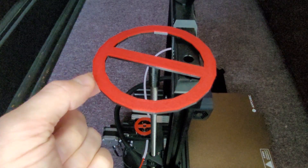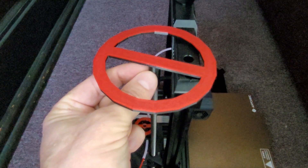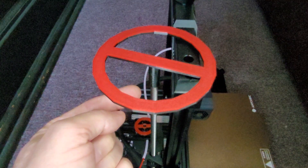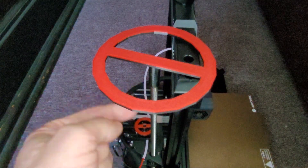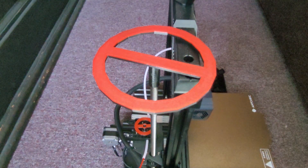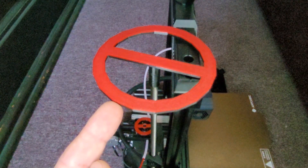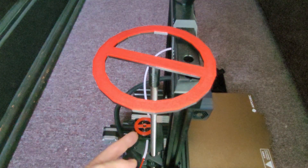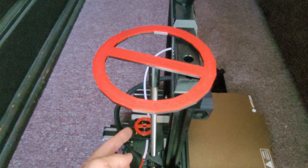I have a video for this and a link to the file if you want to print one. Alternatively, you can take a piece of tape and wrap it around the Z rod to create a flag — all you want is to amplify the movement, since it's very difficult to see the automatic bed leveling functioning by looking at the Z rod or coupling directly. I also did the same thing on the extruder so I can watch the retraction taking place, which I find quite interesting.